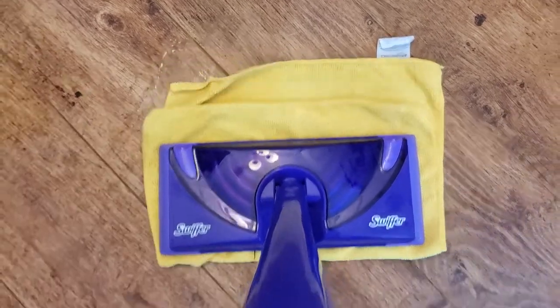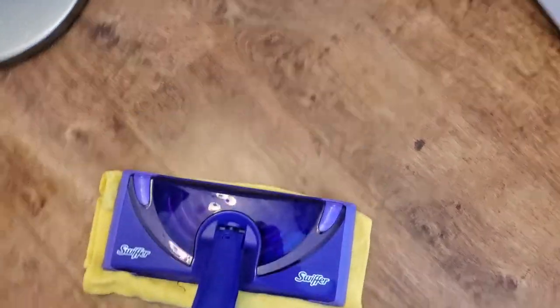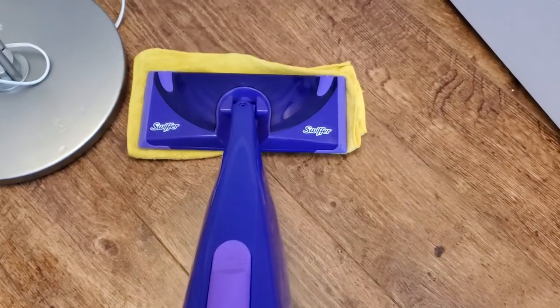Then I'm going to go ahead and sweep with this. To keep it from moving around too much, just apply a good amount of pressure on top of it and move the Swiffer around to sort of smush it down a little bit more.